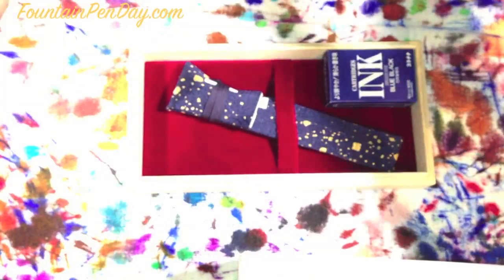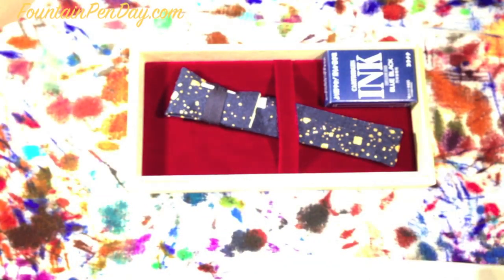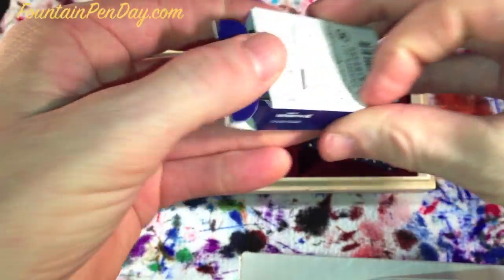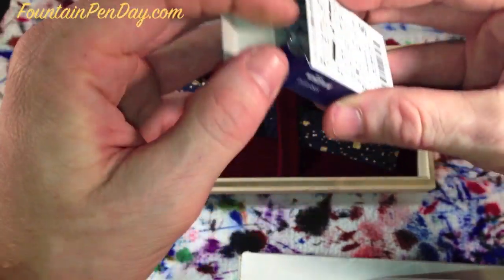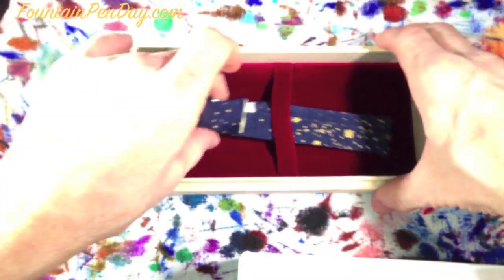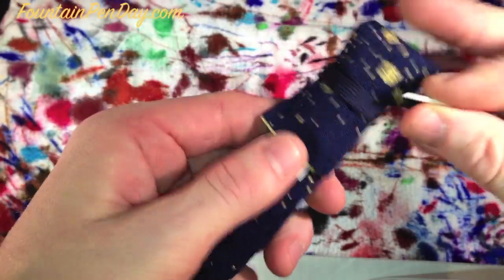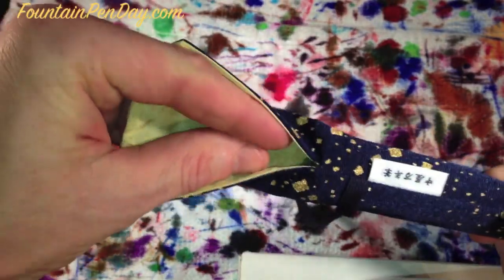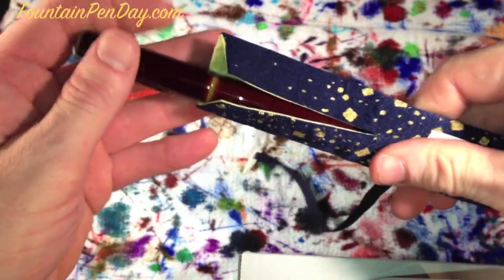Inside the wooden box there's nice padding to protect what's in here. The pen is wrapped in its own kimono to keep it safe. You always get a box of cartridges. I actually popped one in at work just to see how it did because I couldn't wait to get home to open it.